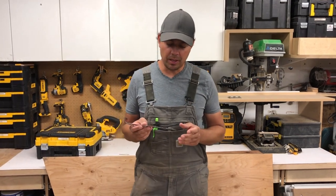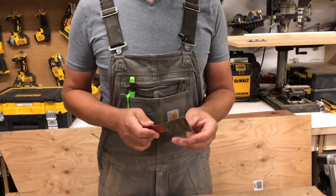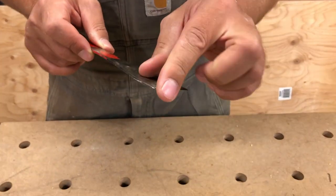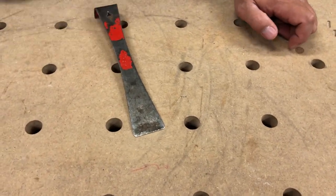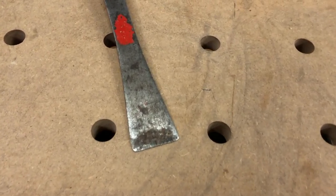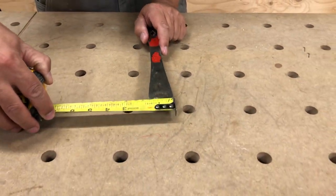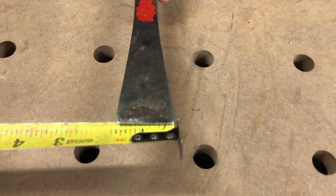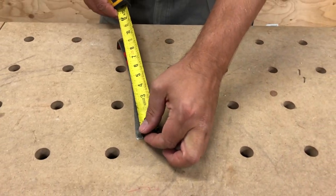So I'll talk about the different functions here. First, at the front we've got — this one's a little dull — but there's a blade slash scraper slash pry bar on the front and it's super handy to have. It measures about an inch and a half across the front, and the overall length is about nine and a half inches.